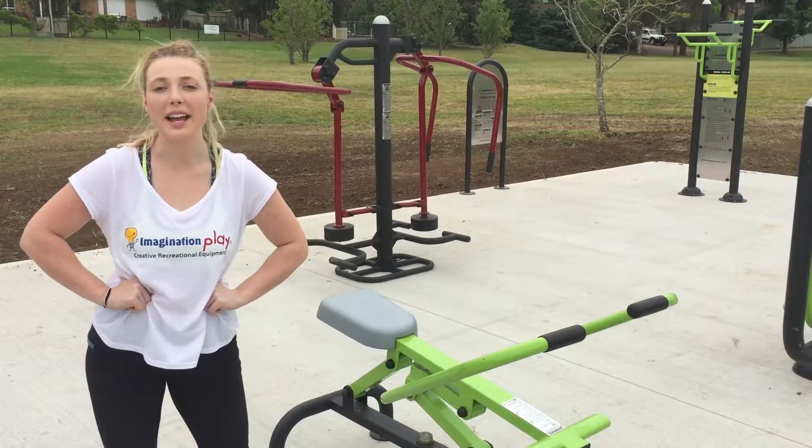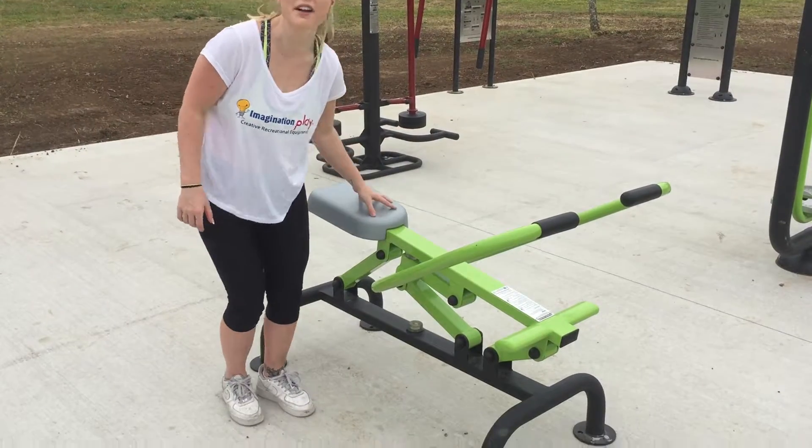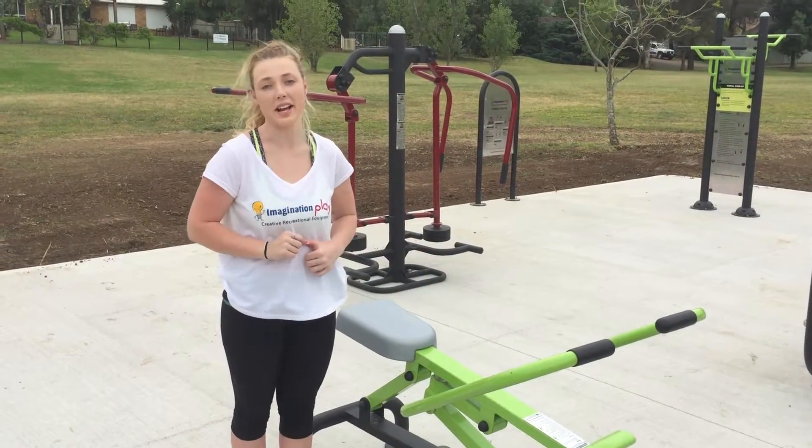Hi, I'm Jess from Imagination Play, and today we'll be looking at a rower. This is one of my favorite exercises for using all muscles incorporated into one exercise.